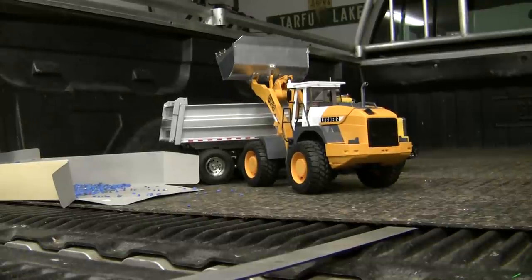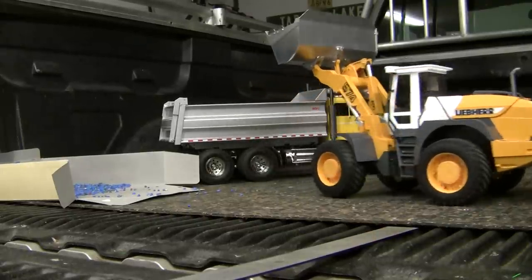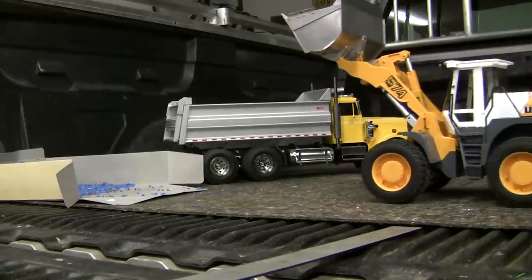Definitely need to get some slower drive motors. You're powerful enough — it's a little crazy.